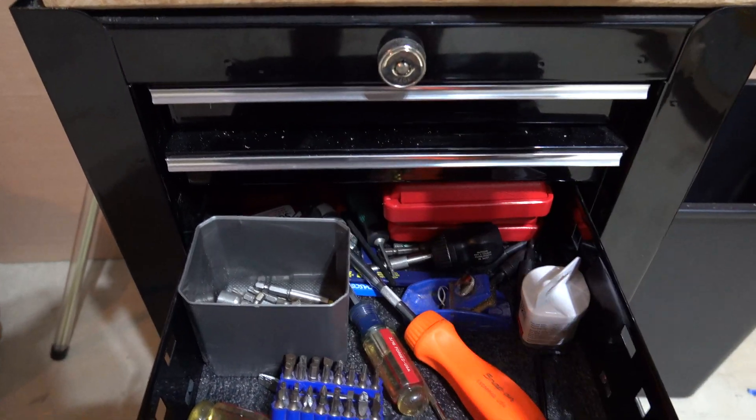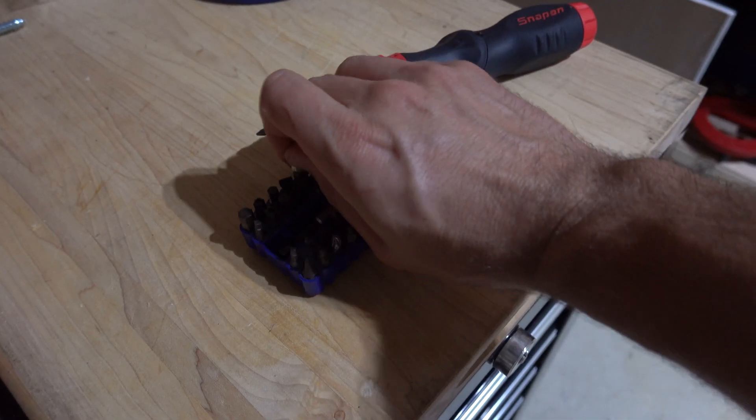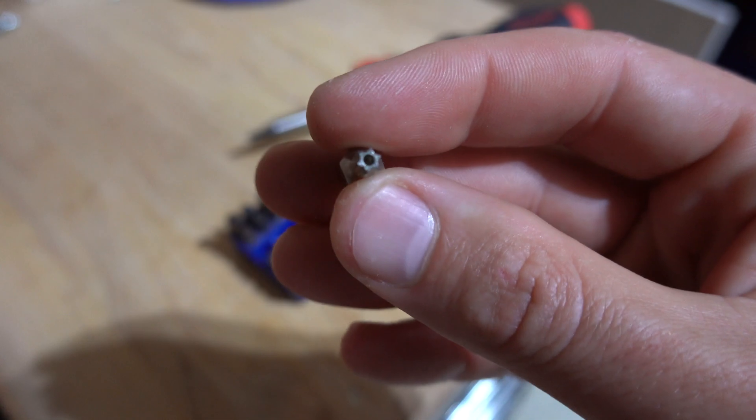According to the internet, this should be a really simple process. All you need is the replacement filters, a screwdriver, and a T20 bit to remove a single screw.